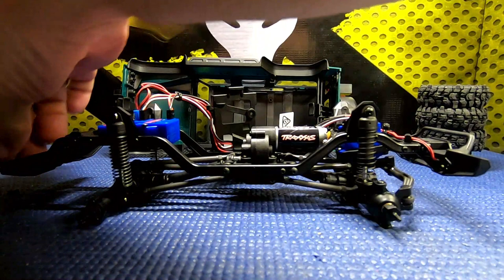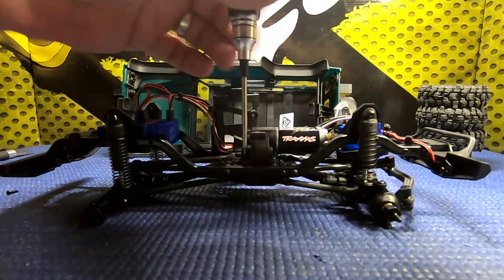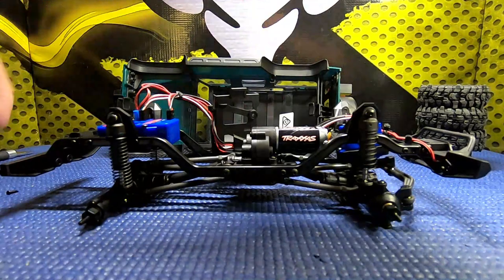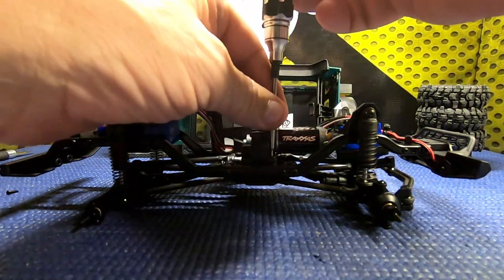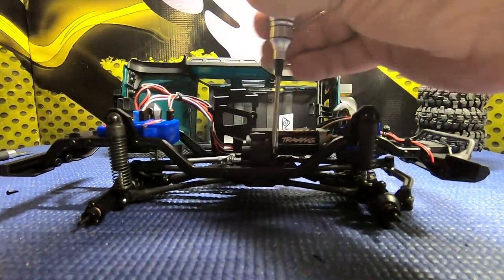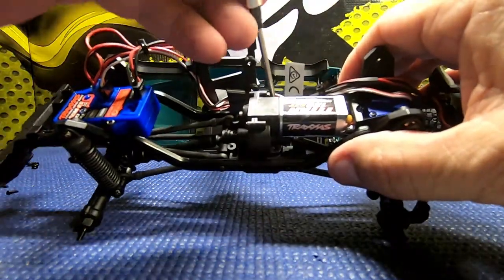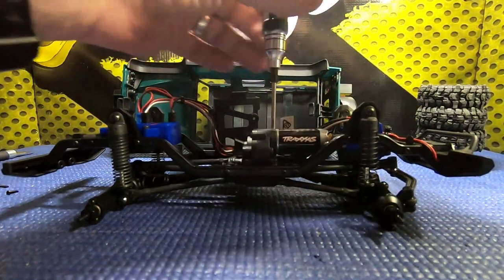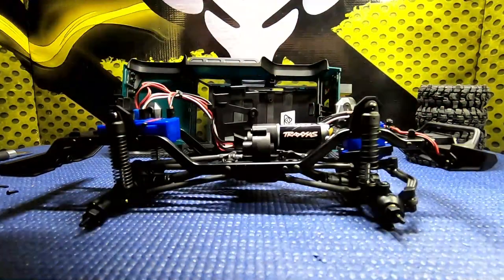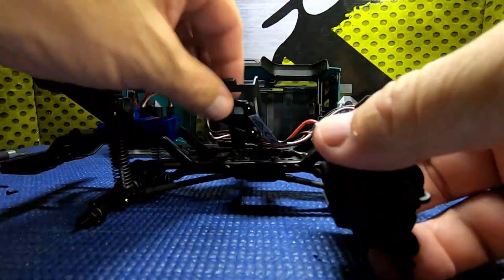This looks like it's going to be a real simple install swap. I didn't get just the gears - I got the whole transmission and motor assembly. They do sell the gears separately: the high speed, the low speed, and probably the stock gear ratio as well - they're like five or six bucks, not very expensive. But I just got what the shop had available.